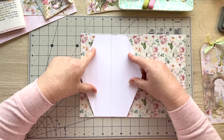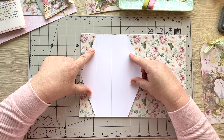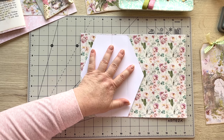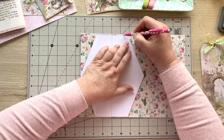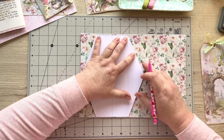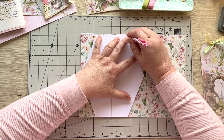You can fit the template this way to save on paper, or the other way — it's up to you, but this will be fine. We are going to draw around it with a pencil, because if you make a mistake you can easily rectify it.